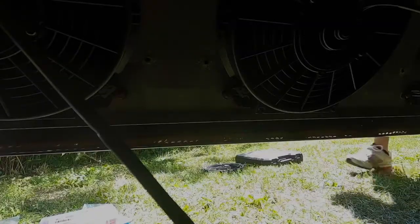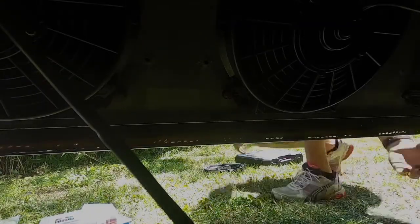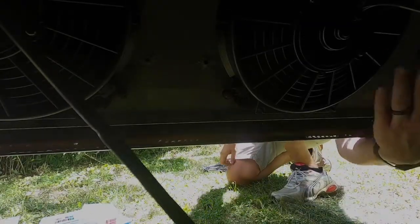We got all the cables connected and before we button everything up and zip tie it all in place, we're going to turn the fans on — here's hoping they go. We got power. That is awesome. At least I know the fans work now.